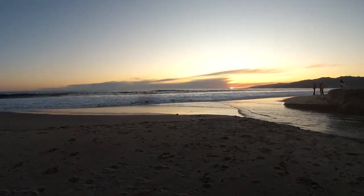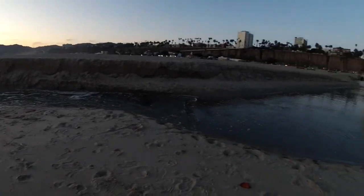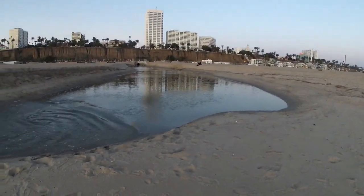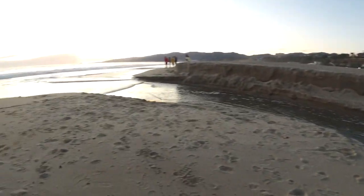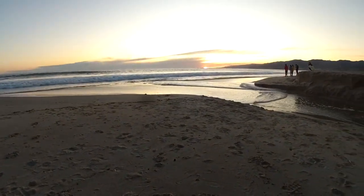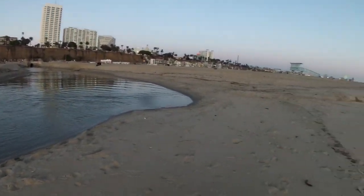We've got this beautiful view, and then we have a runoff here. This couple decides, hey honey, let's make out over by this cesspool instead of staring at the sunset at the ocean. It's kind of odd, isn't it? I better turn the video off before it gets too quick.